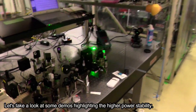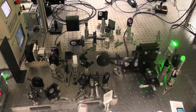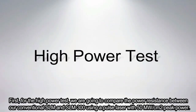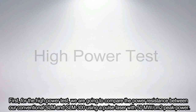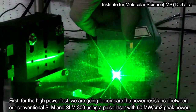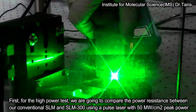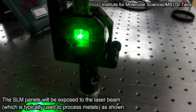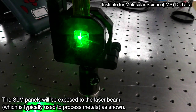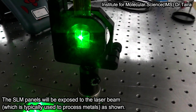Let's take a look at some demos highlighting the high power stability. First, for the high power test, we are going to compare the power resistance between our conventional SLM and the SLM300 using a pulse laser with 50 megawatts per centimeter squared peak power. The SLM panels will be exposed to the laser beam, which is typically used to process metals, as shown.